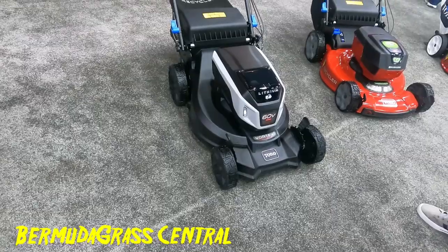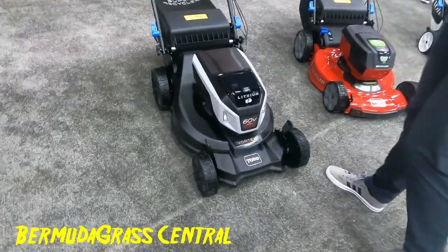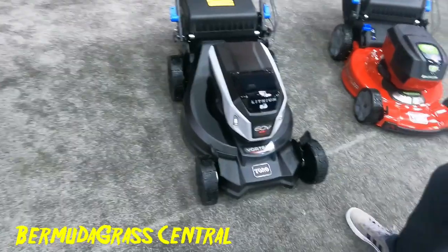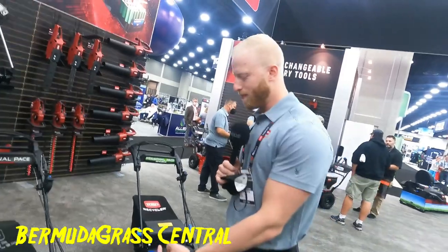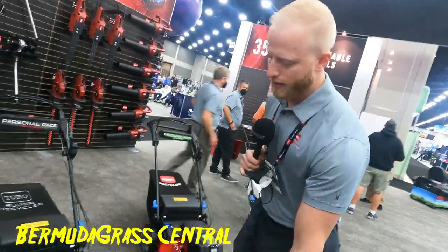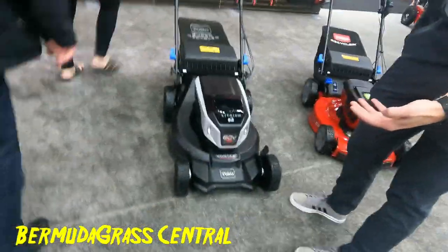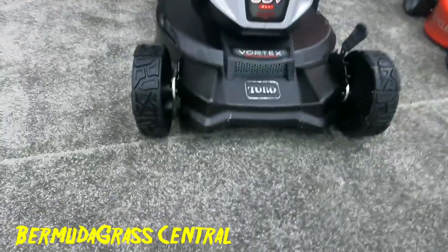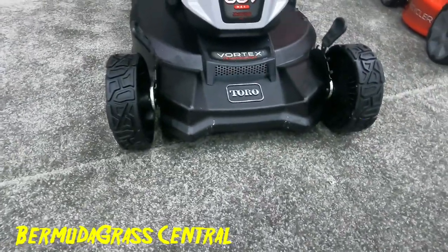Vortex technology is coming over to the cast aluminum deck, keeping all your clippings suspended longer and making finer mulch clippings. So it's actually pulling the grass up as it's cutting it? Yes — it keeps all your clippings suspended with kickers and accelerators underneath the deck. There's an air intake up front — like an intake for a vehicle, except on your lawnmower — which helps stand the grass up so you can get a cleaner cut.